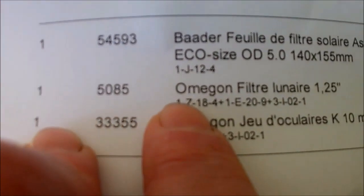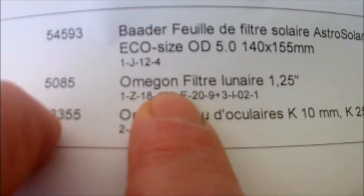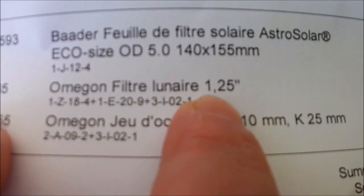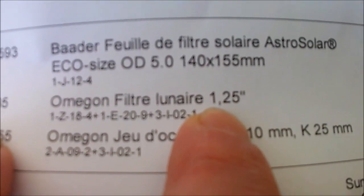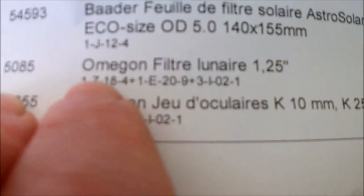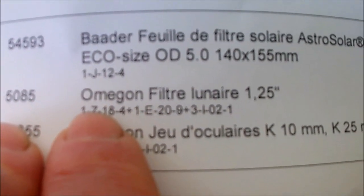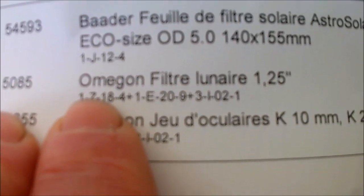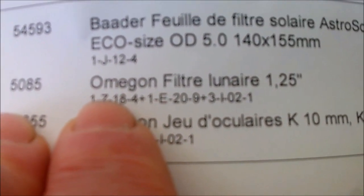Ensuite, pour améliorer un peu les choses, j'ai acheté également un filtre lunaire 1,25 pouces, donc c'est un oculaire 31 mm, pour observer les phases de la Lune sans être ébloui, et puis pour avoir un meilleur contraste.